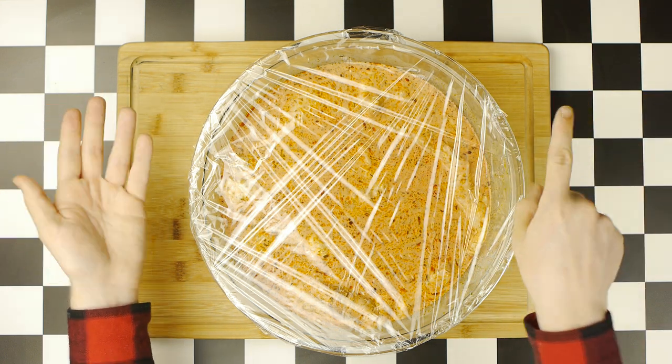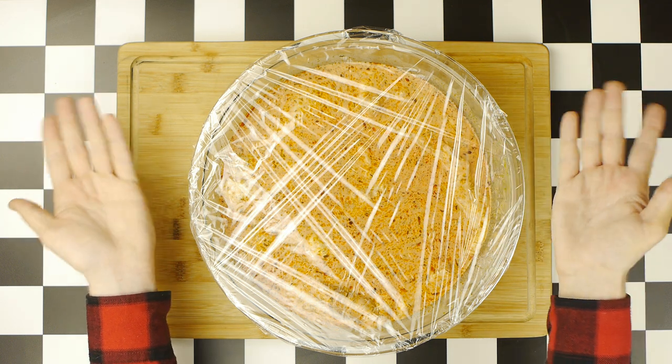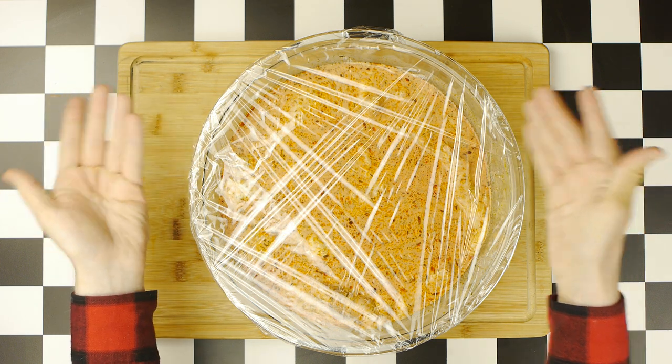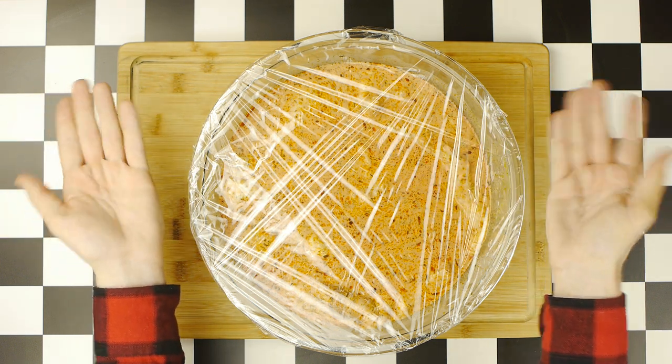I also want to mention that this Popeyes recipe comes courtesy of the channel Brown Girls Kitchen, whose video you can watch here, and is easily the best Popeyes video I could find on YouTube, and does a much better job with this recipe than I do.